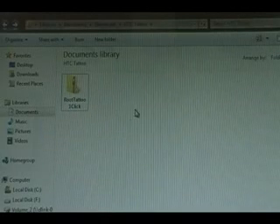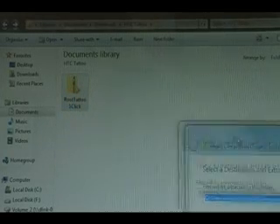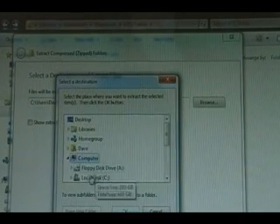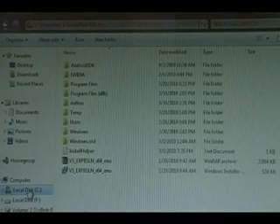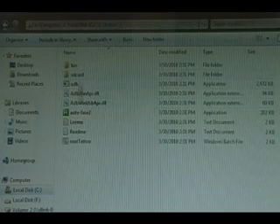Okay, so once you download the root tattoo app, we're going to right-click it, extract all, and when the dialog comes up, hit browse. We're going to put it on our C drive — go to your computer, select C, click okay so that it just says C, and click extract. Now you should be able to go to your C drive and see the R Tattoo folder right there with all of the files inside.